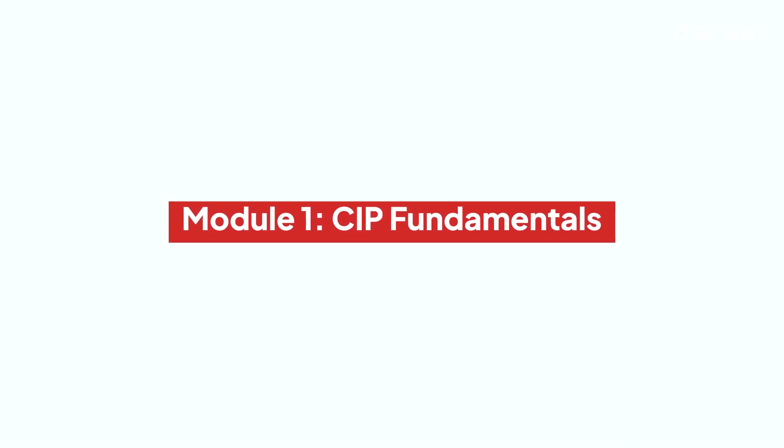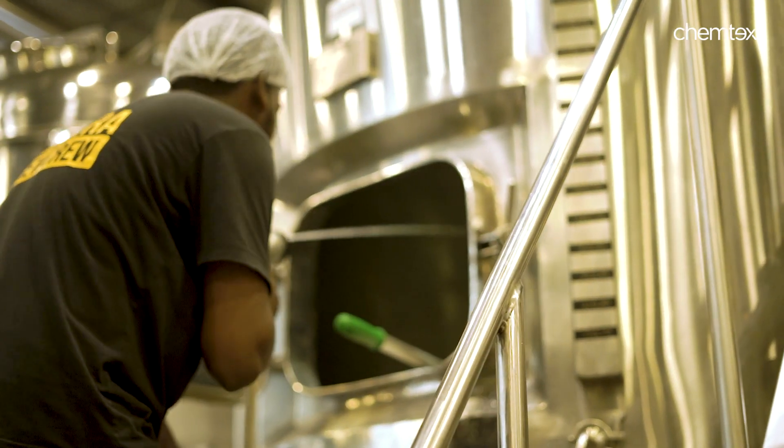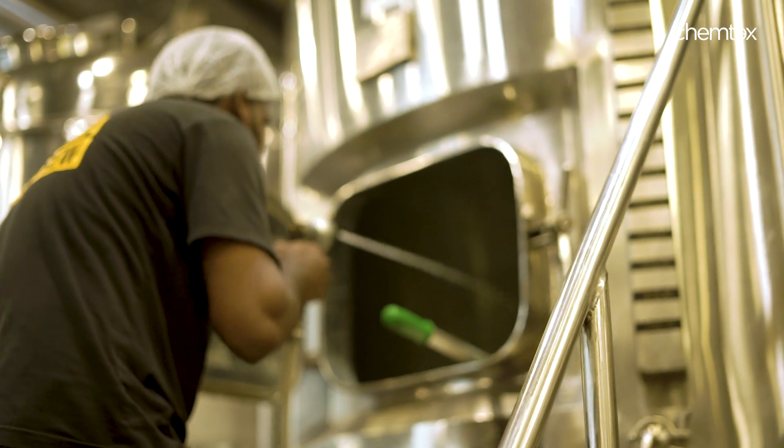CIP or Clean In Place is a method to clean and sanitize equipment or systems without the need for disassembly. It involves the use of specialized equipment and cleaning agents to streamline the cleaning process, resulting in the removal of residues, microorganisms and other contaminants.